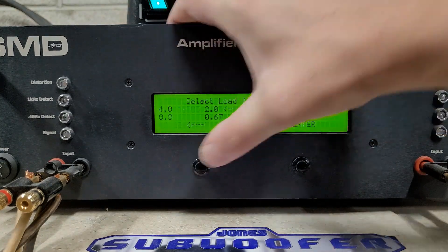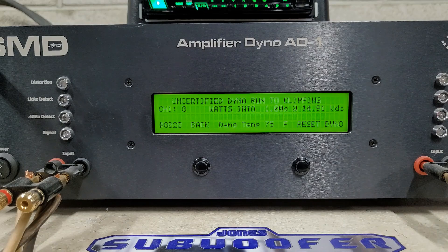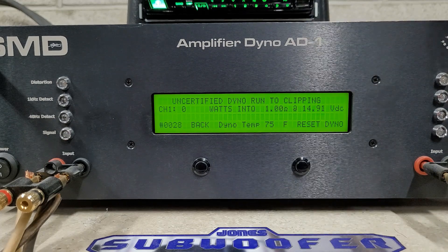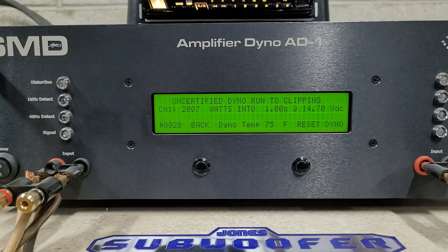Let's see what uncertified brings us at 1 ohm — uncertified is into clipping. We're starting at 14.91 volts, rated 2000 watts. We did it — with a little bit of clipping, 2007 watts into 1 ohm dropping to 14.7 volts.